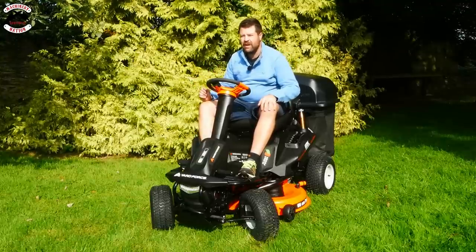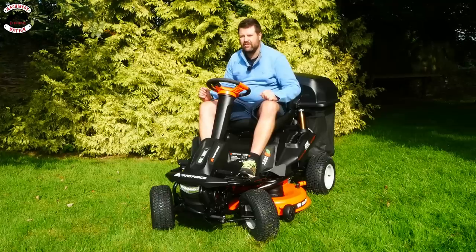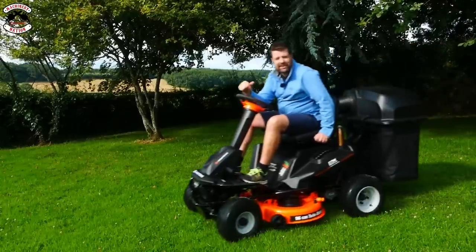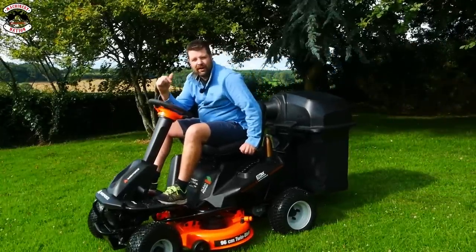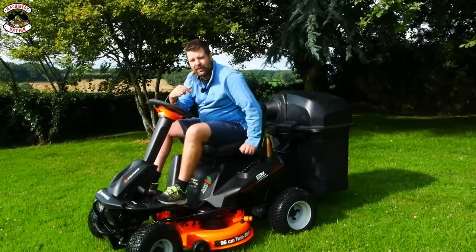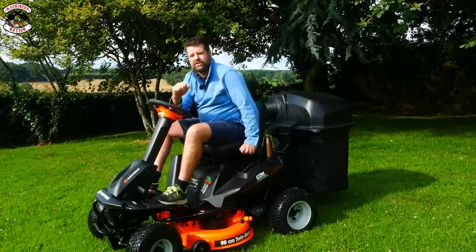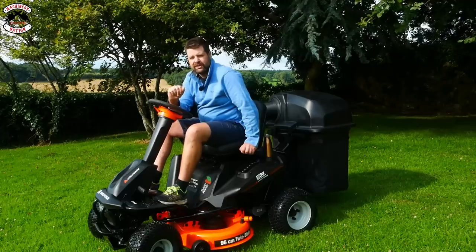That's the top specs and pretty impressive, but we really need to give it a good test. This machine will go at 12.9 kilometers per hour, but we're not going to do that with a collector on the back. We'll start with the collector and then change to side discharge mulch to see what the results are. Let's start mowing.